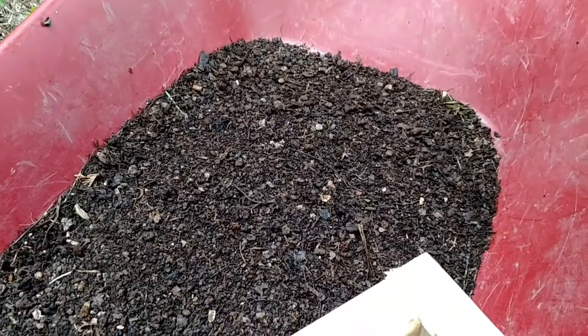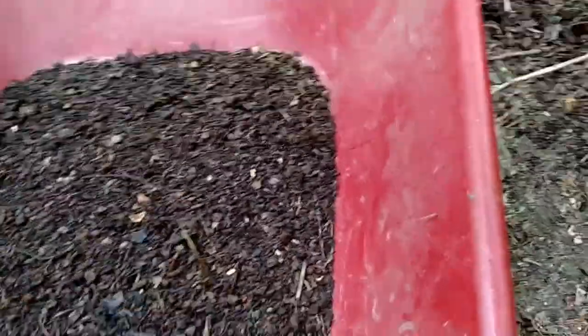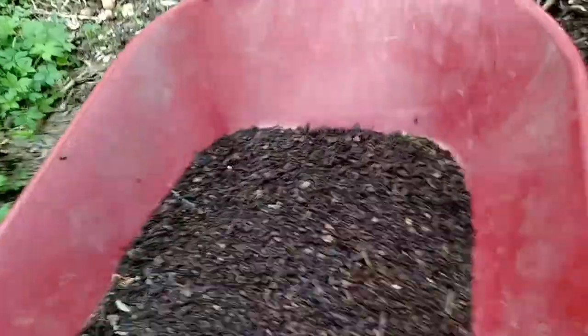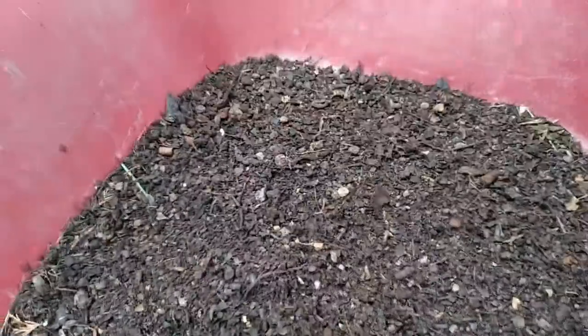There's our finished compost. Doesn't look too bad — I thought that half-inch mesh might be a little too much, but that actually looks pretty good.